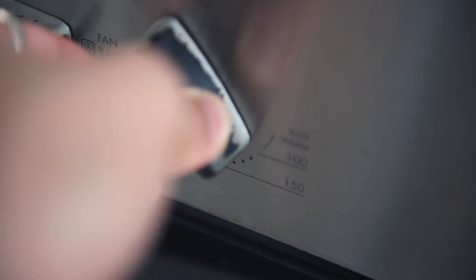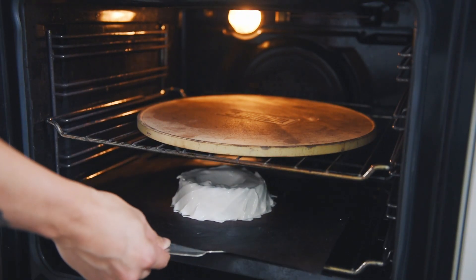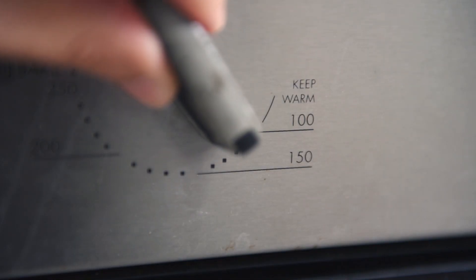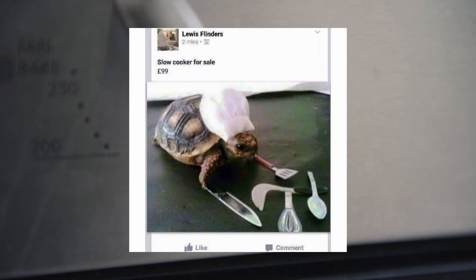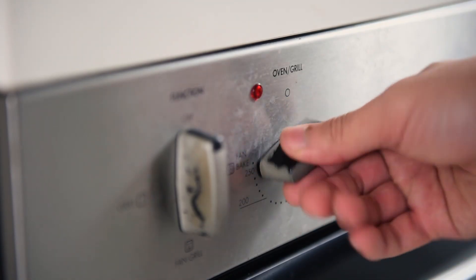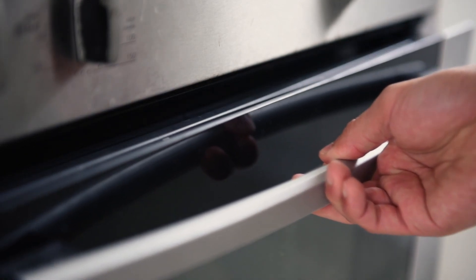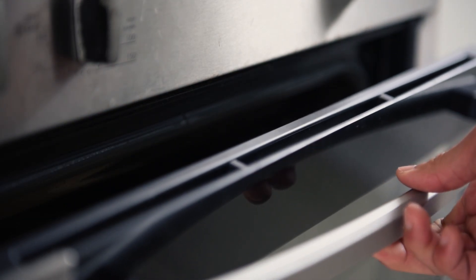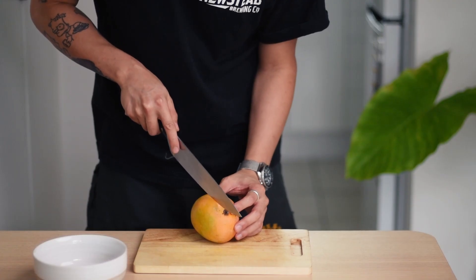Now it's finally ready for the oven. We want to have the oven preheated at 130 degrees Celsius on fan force. Put the meringue in once up to temperature — cook at 130 for 10 minutes, then drop it to 100 and bake for 90 minutes. It's a low and slow process to make sure the meringue doesn't deflate or crack. Once time is up, turn the oven off and leave the oven door open with a gap to start cooling down the pavlova. Make sure we don't touch it or take it out until it's fully cooled down.